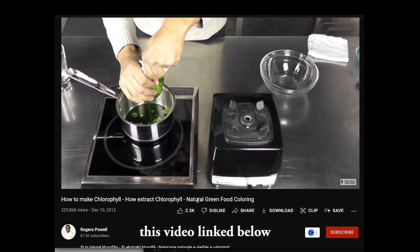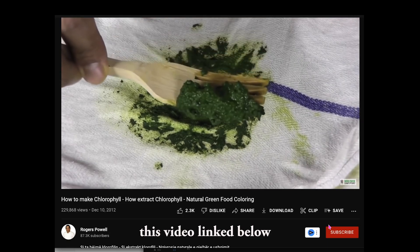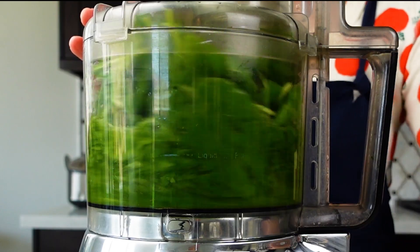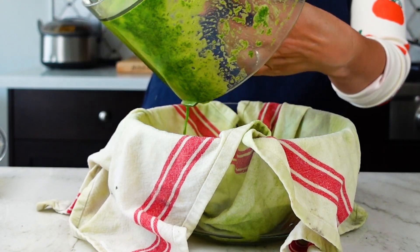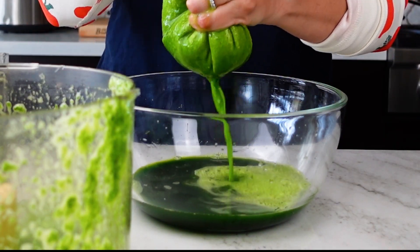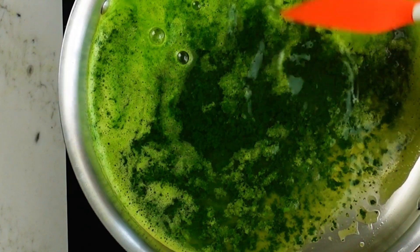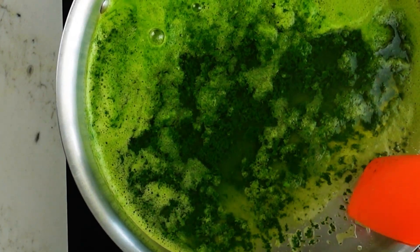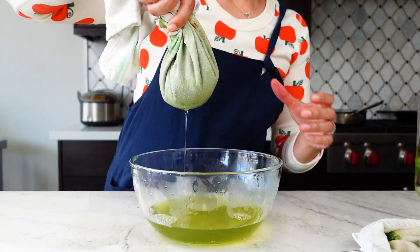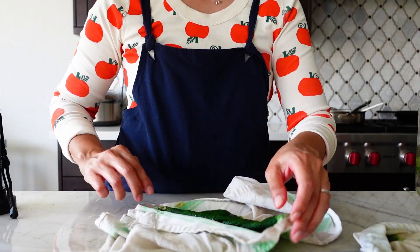I researched and found that chefs extract chlorophyll from spinach to add natural green color — without spinach flavor — to things like pasta. I replicated that protocol: I ground up spinach with water, strained out the large leaf pieces using a kitchen cloth, and what drained out was a forest green liquid. I then brought it just to a boil until it looked like pond water with algae on top. The chlorophyll naturally clarifies and separates from the water, and I drained it using the cloth, saving what was inside.